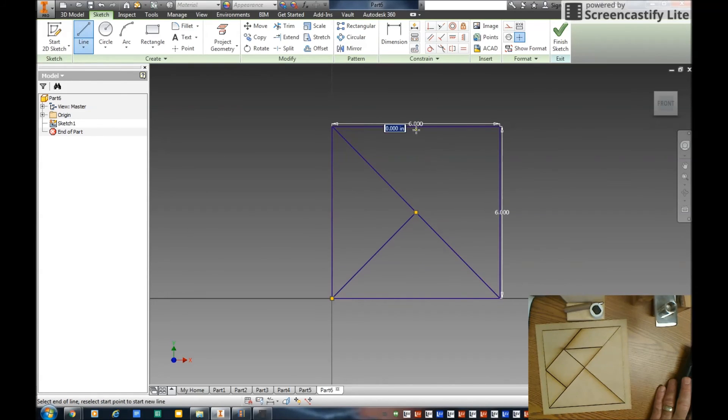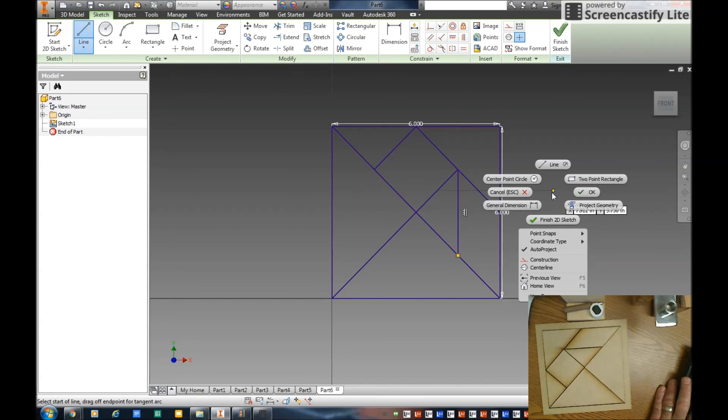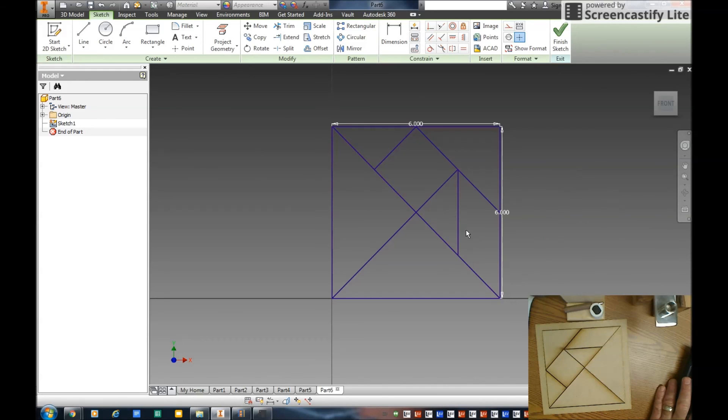I draw the small triangle over here — it should be at 135 degrees — and draw to this midpoint. Another line down here should be exactly 3 at 90 degrees. There's my parallelogram. All my geometry is created.